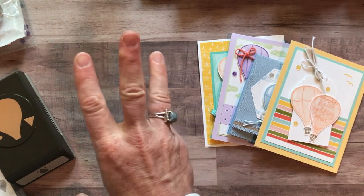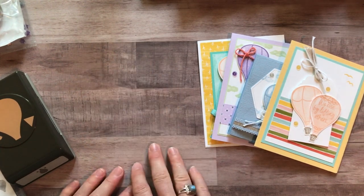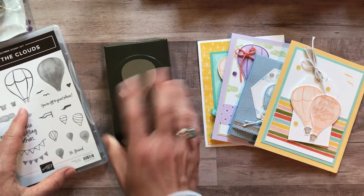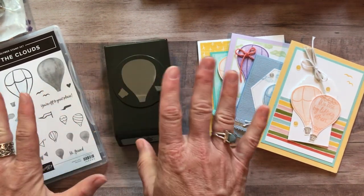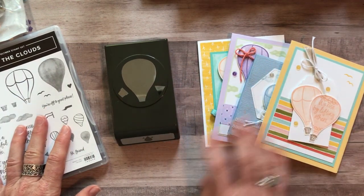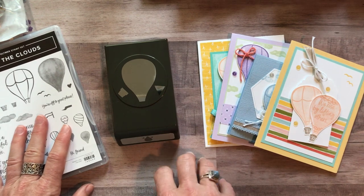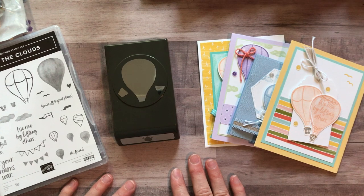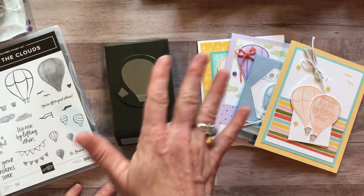For options one, two, and three, if you need them shipped to you it's an additional $8 charge for priority mail shipping. Option number four is if you just want the PDF tutorial — it tells you all the dimensions, colors, and everything you need to know to make these cards on your own. That option is $15 and it's always available even after the RSVP deadline has passed.